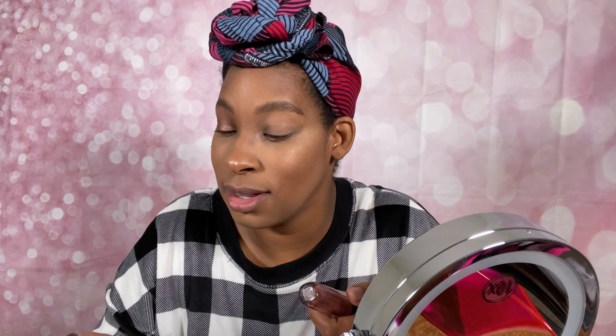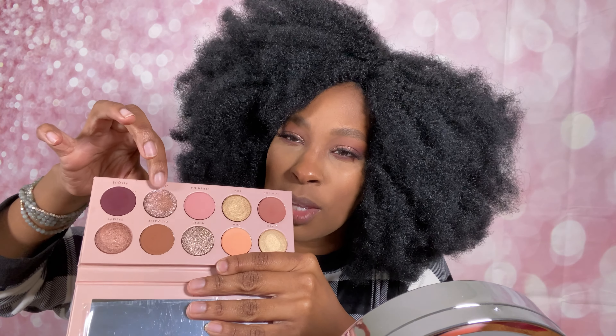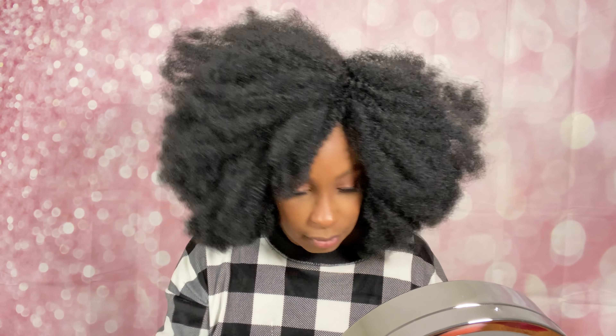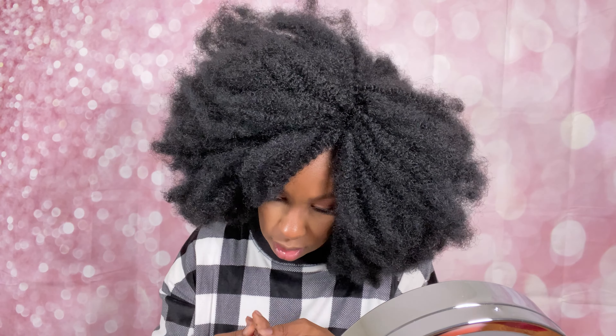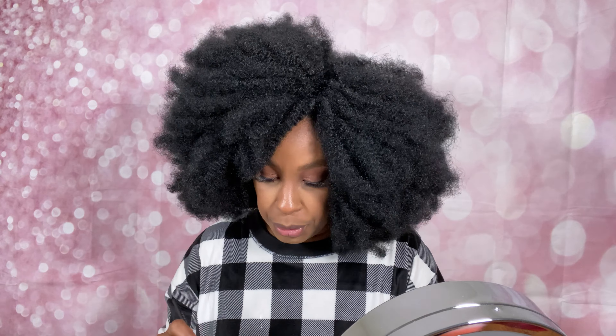Alright guys, we are back! Shout out to Natural Girl Wigs for this beautiful fro — they did that, she is gorgeous. Before we get into the lips, I wanted to try one of these toppers. I believe Laurie said 'Cheeky' and 'Nudie' — these two right here — are toppers. I really want to see how they perform on top of this look because I want a little bit more shine. So I'm going to take the other side of this brush and try 'Cheeky' on top, just because I'm curious.